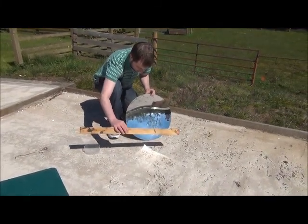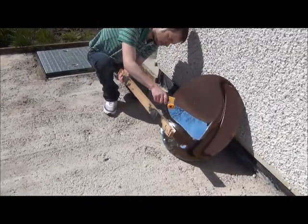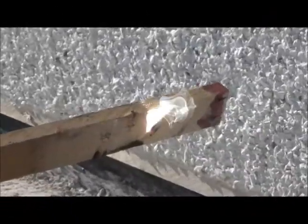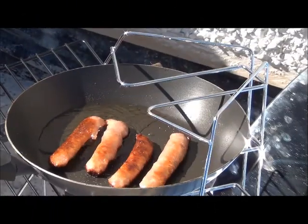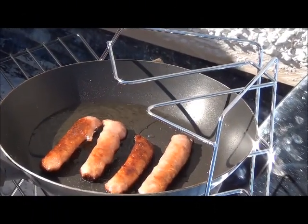Hi folks, it's Peter here from Green Solutions NI and today I am going to be showing you one of our new products which is called a parabolic mirror. I am going to be showing you how to get the focal point on the mirror, the importance of using a dark subject to heat, and we will be doing a spot of cooking.